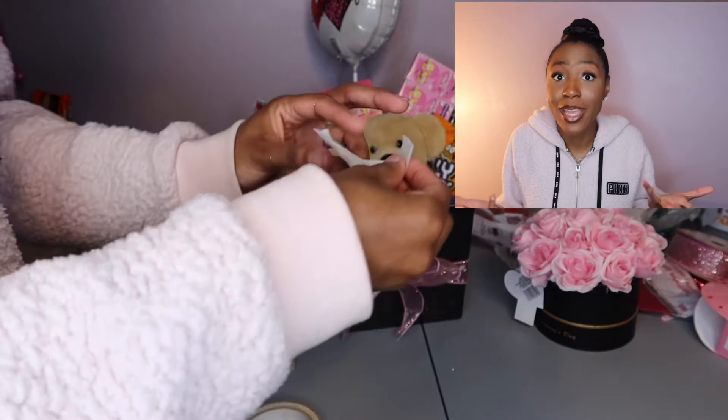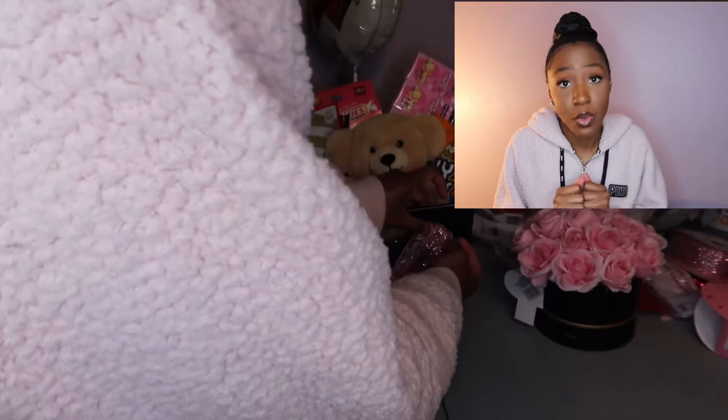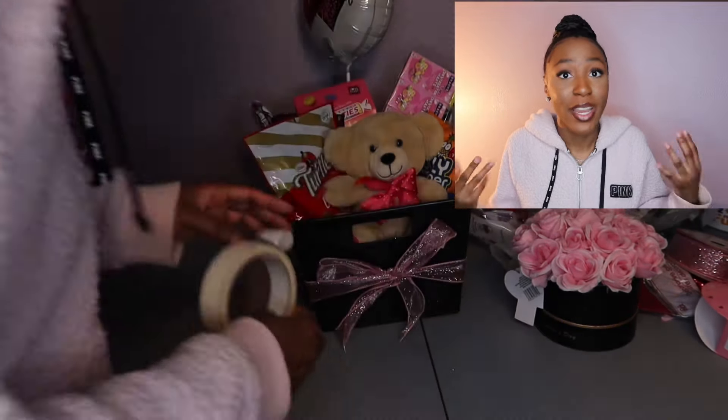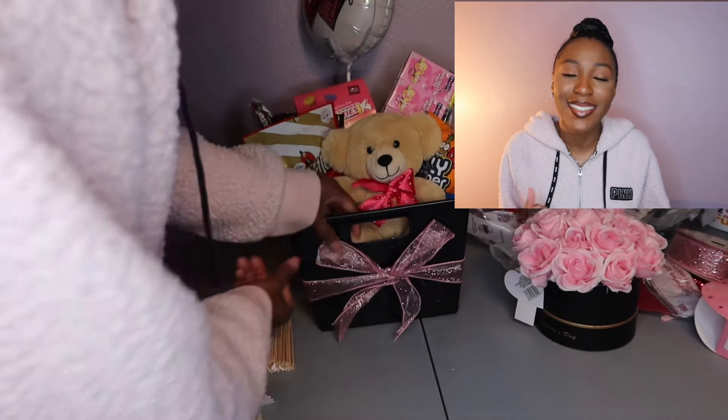After all that is done you have your Valentine's Day basket — it's cute, you made it yourself with items from Dollar Tree, so you saved some coin! I hope this helped you and gave you some ideas for creative things to do for this Valentine's Day.